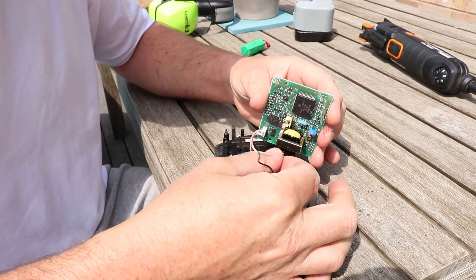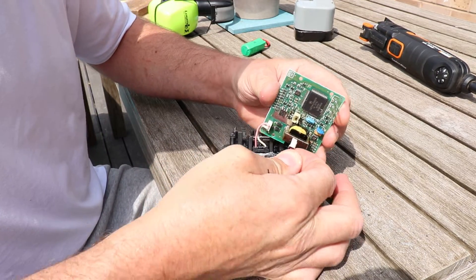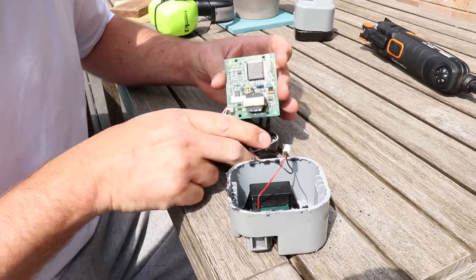So unplug the battery. The positive is closest to the transformer, if you need to know that.